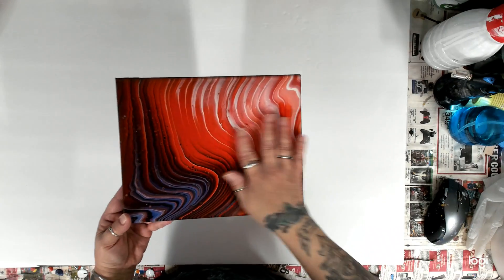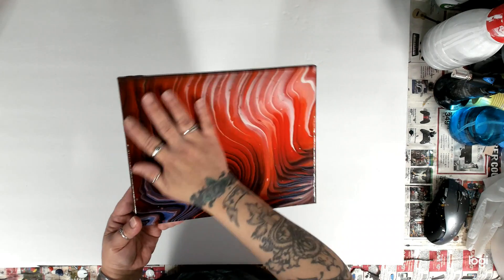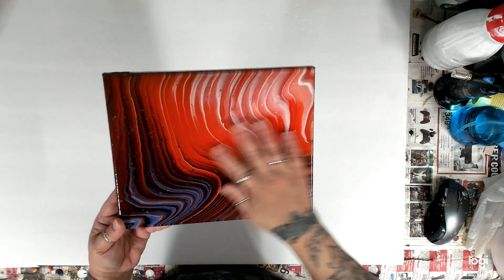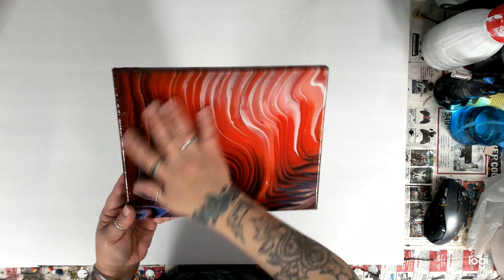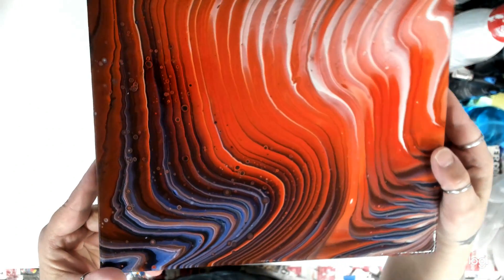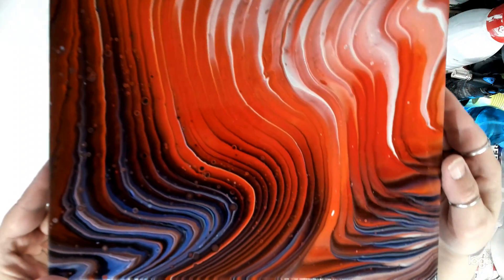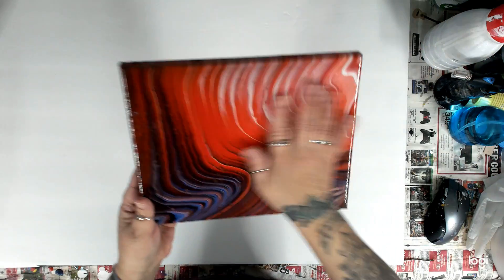And then here's another one I had done — same thing using the Golden pouring medium — and they're so soft. I don't know what it is but I could do it all day. So cool. Here's this one — super shiny.